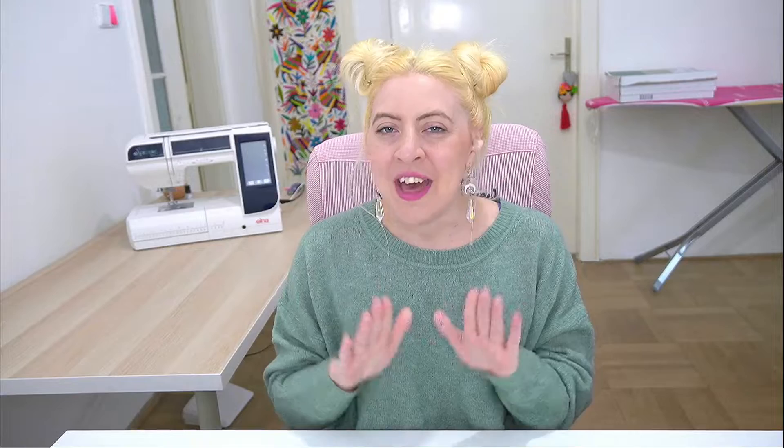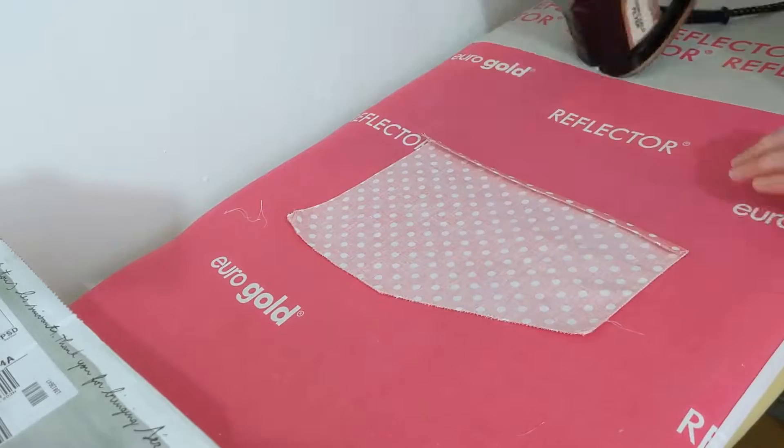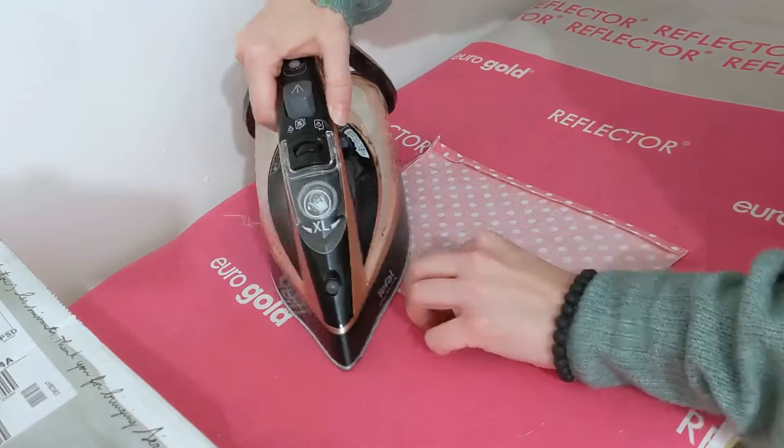Now that your pocket is edge stitched, we're going to iron in that seam allowance. Go around all the sides of your pocket and iron this down — it will give your pocket nice finished edges all the way around. It's already starting to look like a pocket! You can really pop these out in about half an hour to an hour once you get good at this.